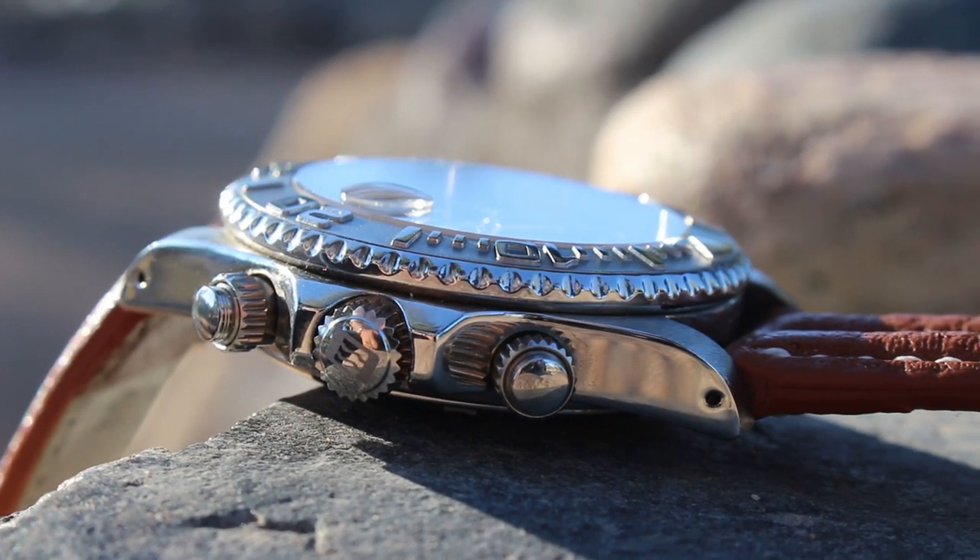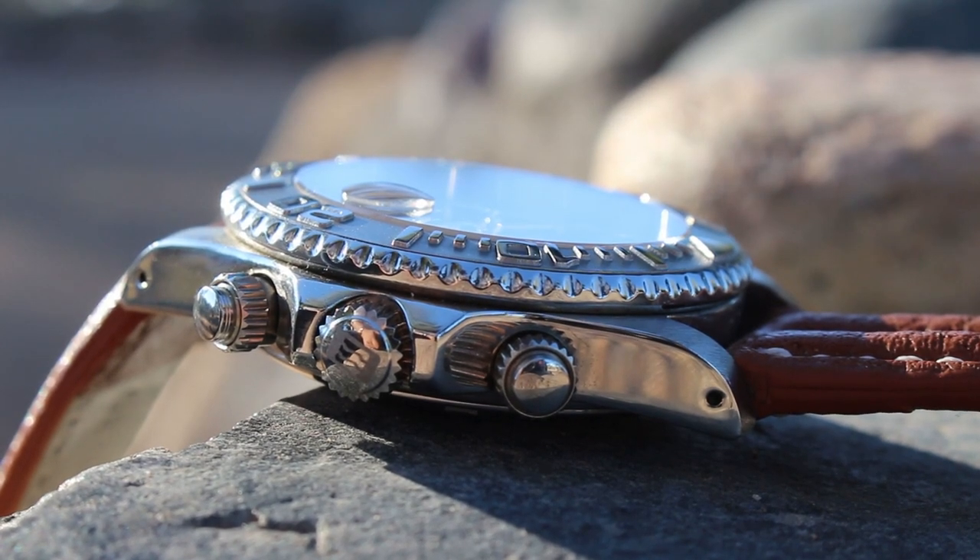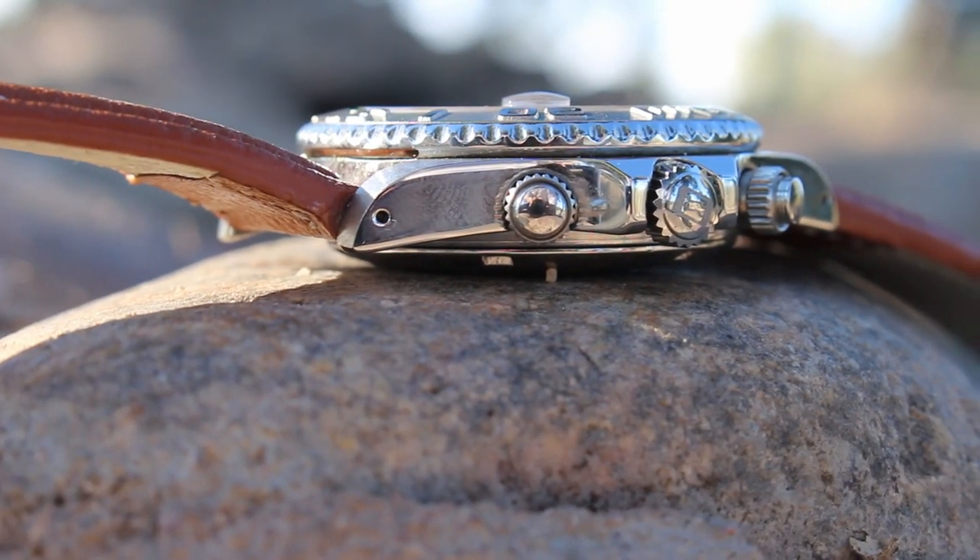The sides of the case are high polished and the watch has a comfortable level of thickness that makes it easy to wear on the wrist.